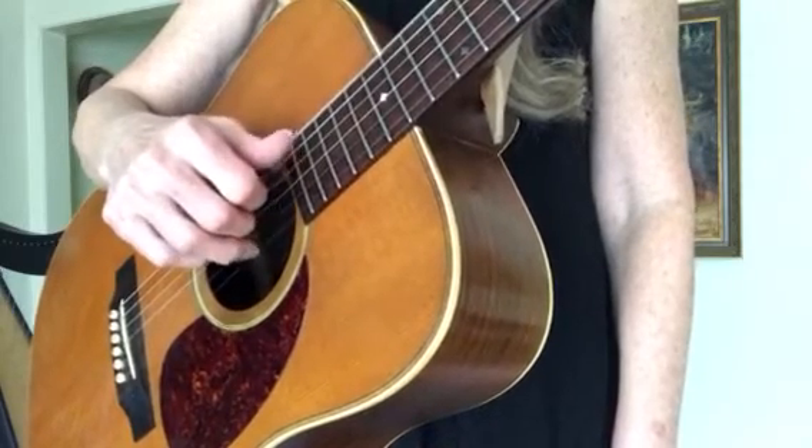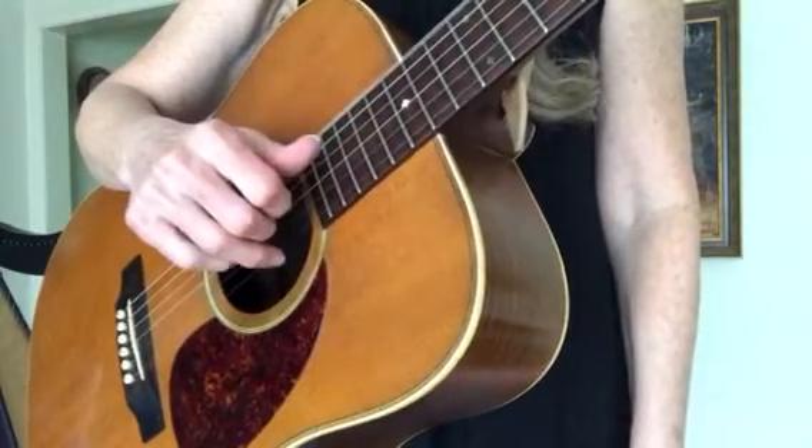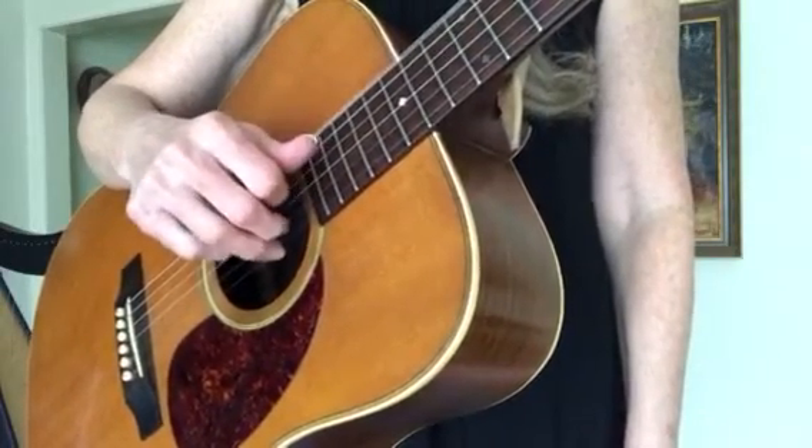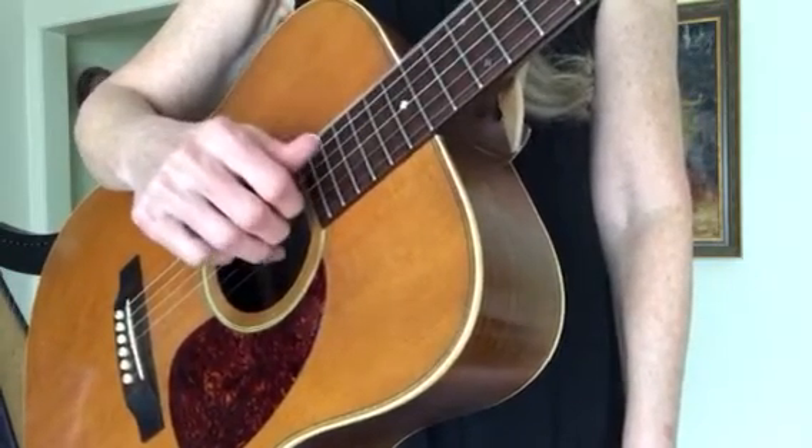Take some time to feel what this hand feels like. Try to go as slow as you need to in order to feel relaxed. Feel relaxed often, and it will become a habit.